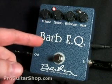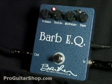And this pedal doesn't muddy up your tone. If you notice, I have the treble all the way back, and you still have plenty of clarity.